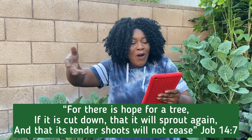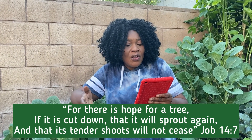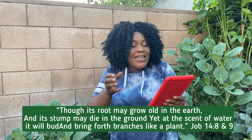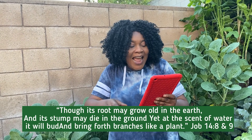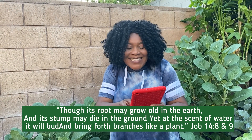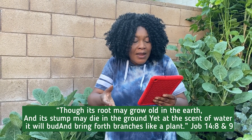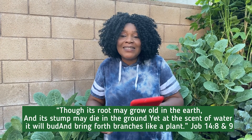Job 14 verse 7 says, 'For there is hope for the tree if it is cut down, it will sprout again and the tender shoots thereof will not cease.' Verse 8 says, 'Though its roots grow old in the earth and its stump dies in the ground, yet at the scent of water it will bud and bring forth branches.' Praise the Lord! No matter the situation, there is hope in our Lord Jesus Christ.